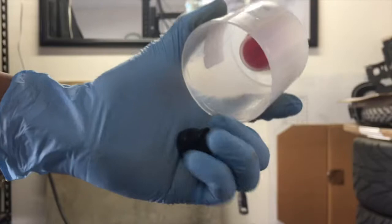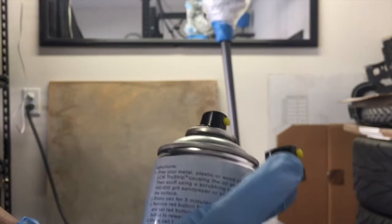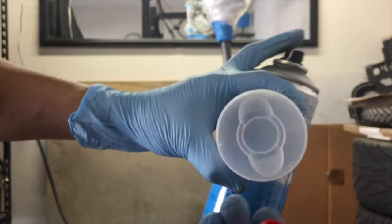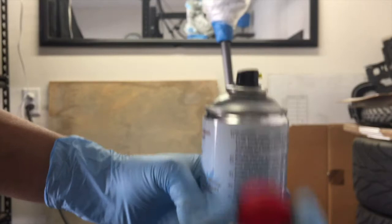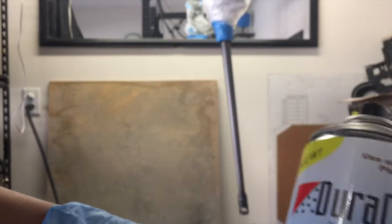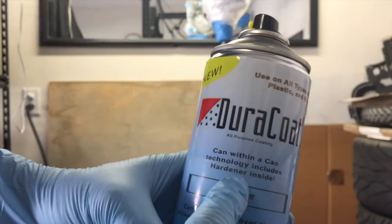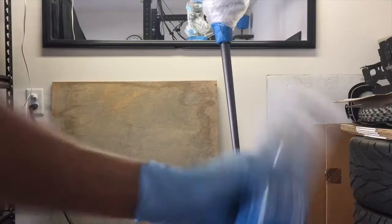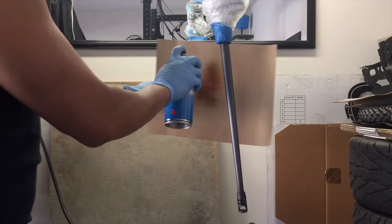It comes with an extra nozzle. You've got to take this off. What you do is you take this and put it right here — what that does is it actually will break the hardener. This thing has a built-in hardener. Then you shake it.